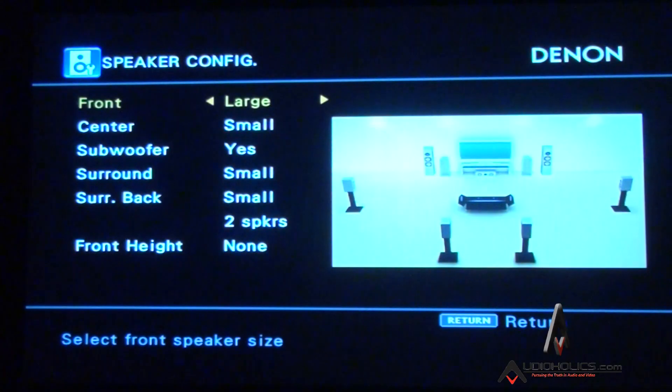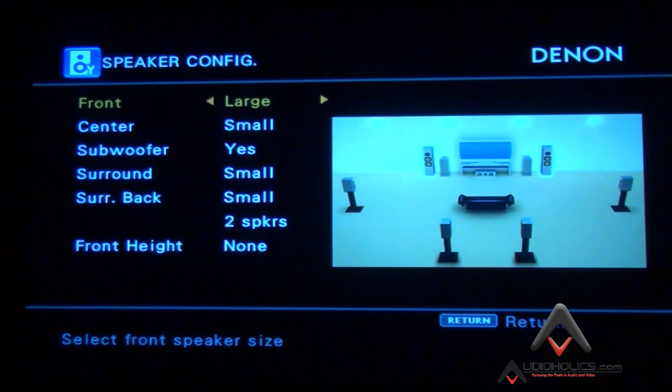In speaker configuration you have your speaker sizes and they even give you diagrams. When you flip between large and small, you see the speaker icon change. I'm going to tell you — you've heard us say this before — in 90% of cases all your speakers should be set to small. In our particular situation our reference towers are massive with huge bass output, so we run them large because we're also routing LFE bass to them. But in most cases, set all your speakers to small.